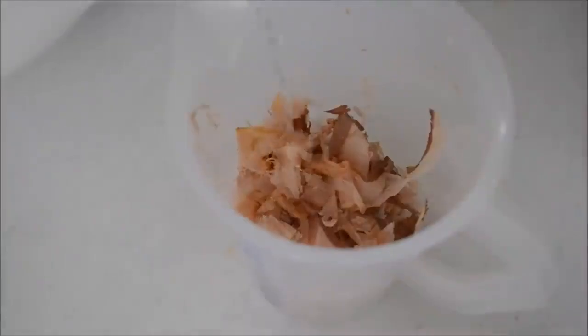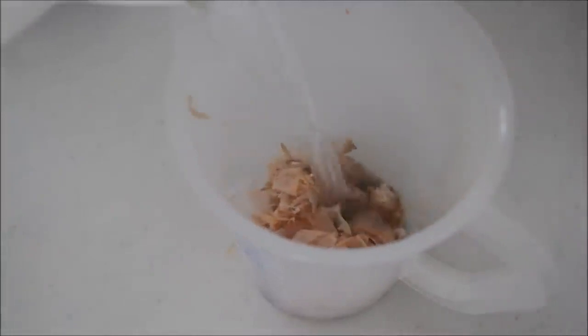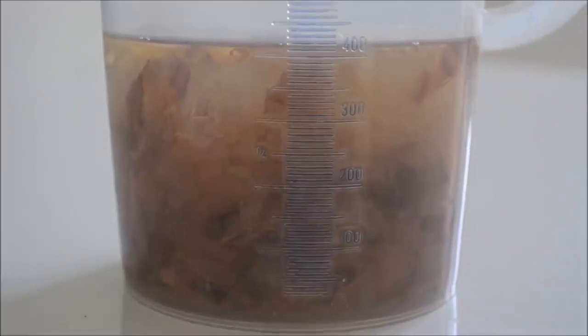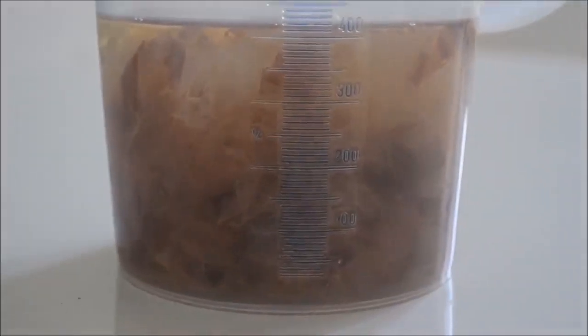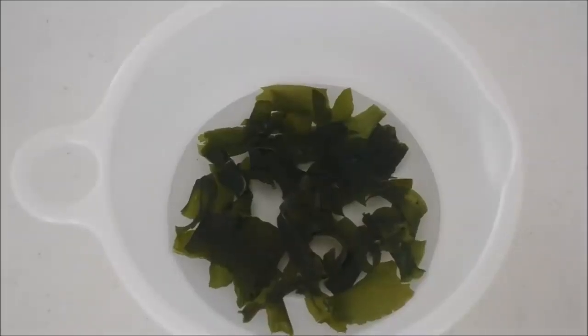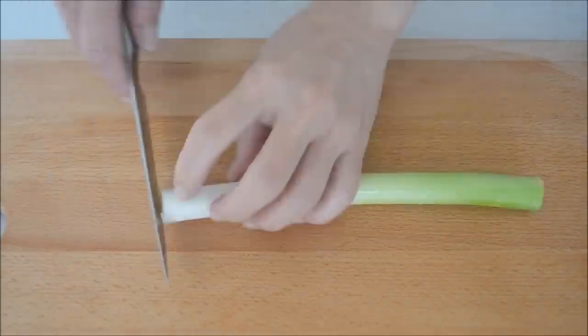Put a handful of bonito flakes, about 10g, into a jug and pour 2 cups of boiling water. Let it sit for 5 to 6 minutes. When the bonito flakes sink to the bottom, dashi is ready — how easy is that? Now let's prepare the filling. Add some water to dried wakame seaweed to rehydrate. Leave it 5 minutes until it rehydrates, then strain and set aside.